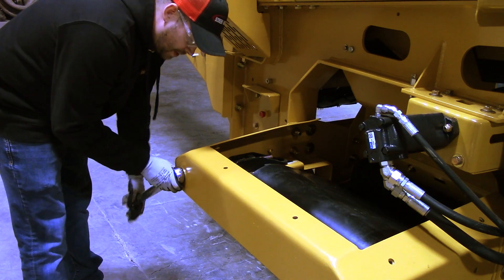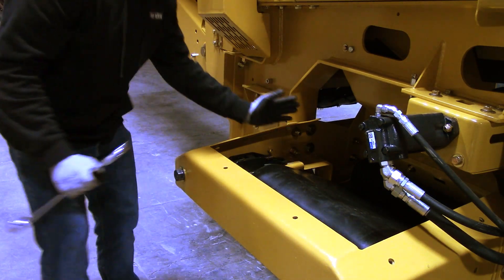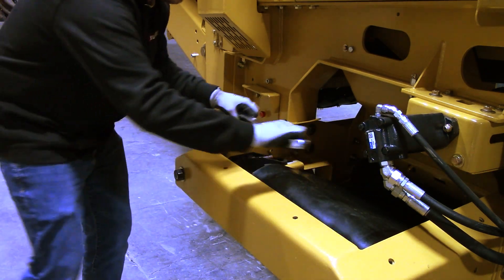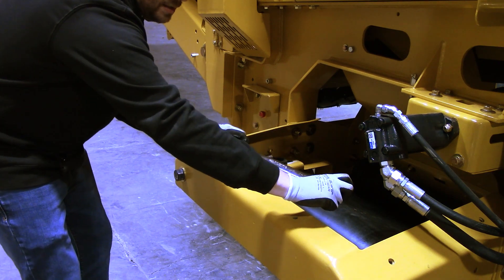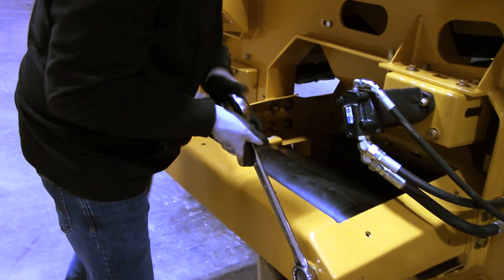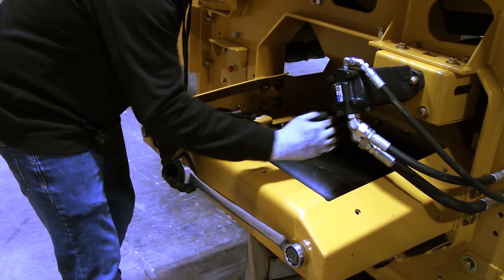So when I take this wrench and turn it to the right, what that actually does is pull this whole pulley this way, because it pulls the bearing this way. So we're actually moving this whole pulley back when I tighten that side. When I tighten this side, it does the same thing. If you need to go the opposite way — say you want to take that bearing back the other direction — you loosen it.